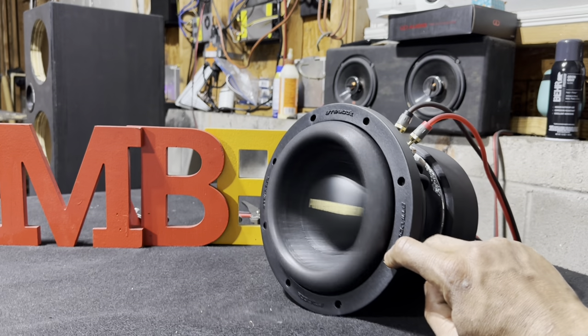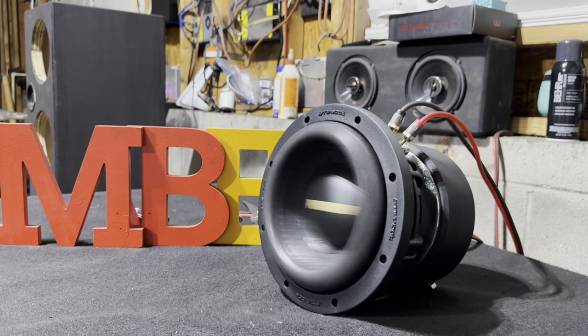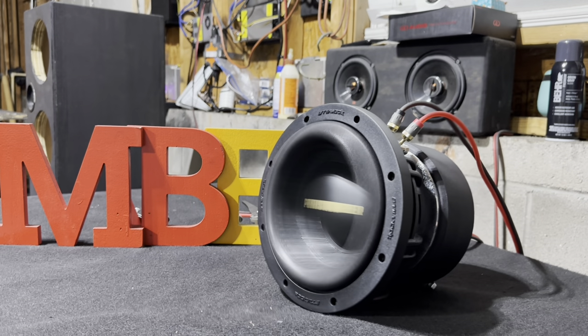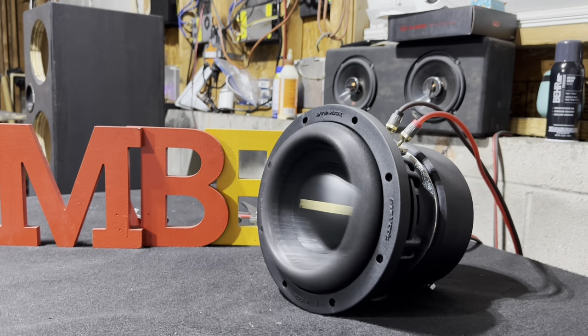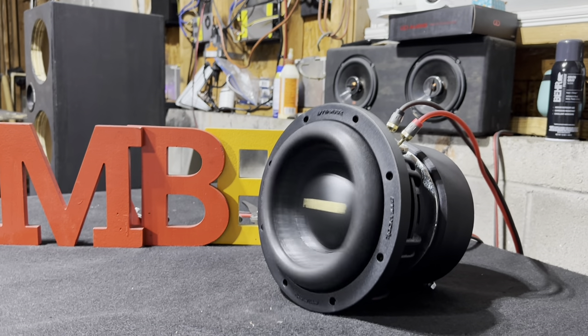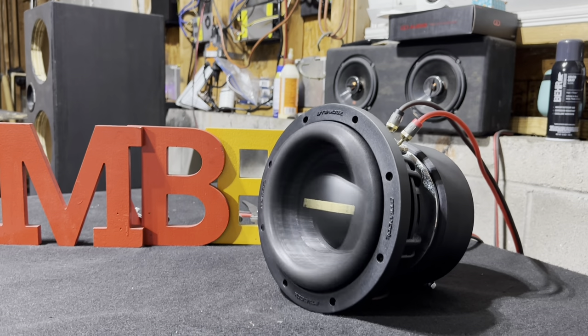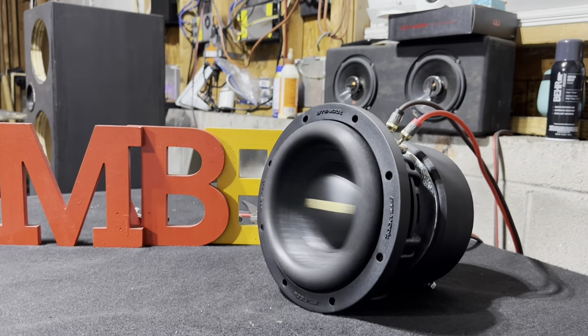I must say it's doing very well for the price. It's doing good right here. Now with this translated, there's some kind of output in the box. We're going to see when it gets a amp behind it — just how much, what will it do then?